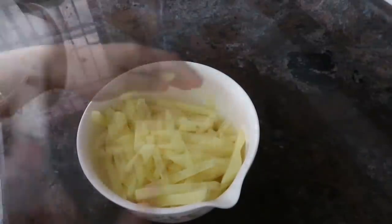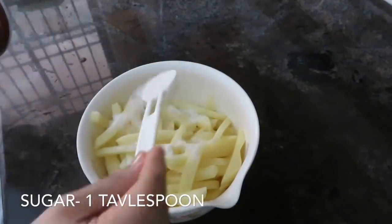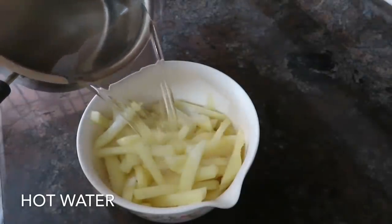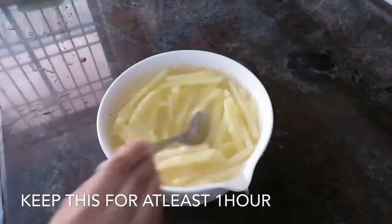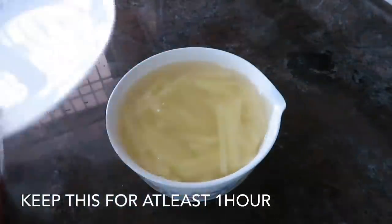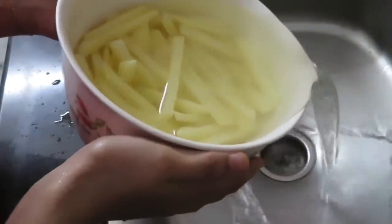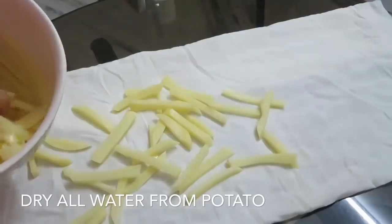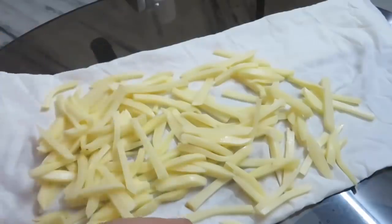I am using the potatoes in small portions. Add 1 spoon of panchasari. I am going to dry it with a dry paper or dry cloth, then fry it.